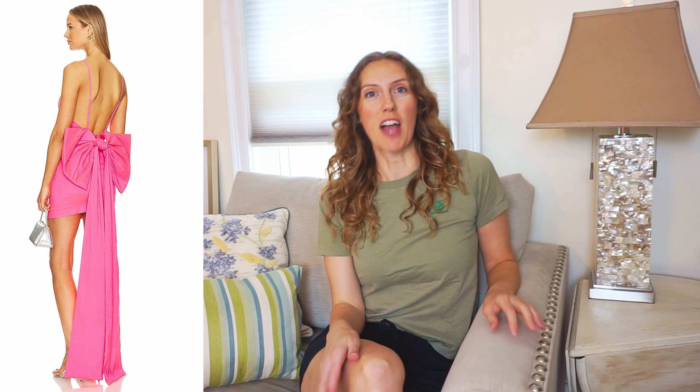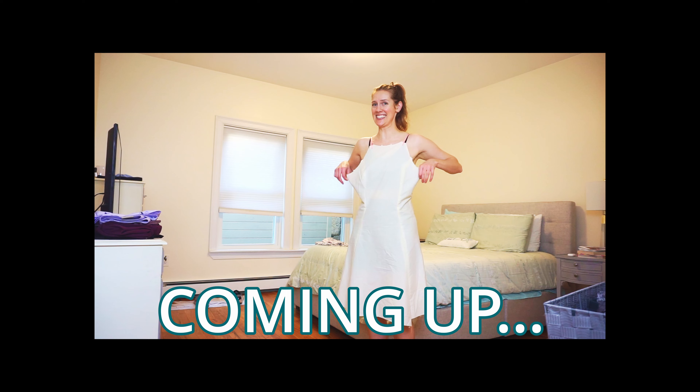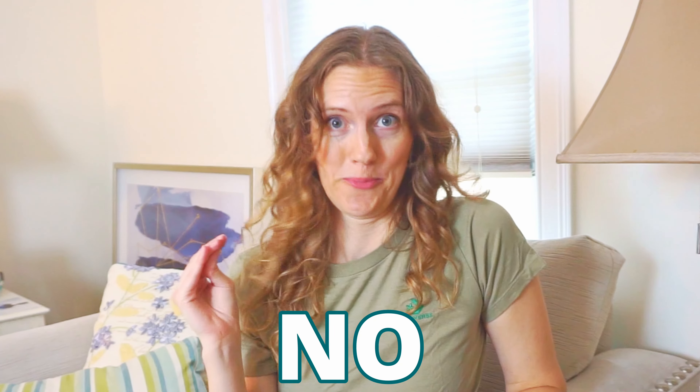See this dress from Revolve with this giant bow? I'm gonna recreate it. Because my name is Meredith, I taught myself how to sew so I can do this sort of thing. Something is not right here. Do I have a pre-existing pattern of this dress? No. Have I ever made a bow before? No. Did I buy pink fabric so my dress would be an exact replica? No. Does the cut of this dress seem like risky business? Yeah. I think we should just get started.